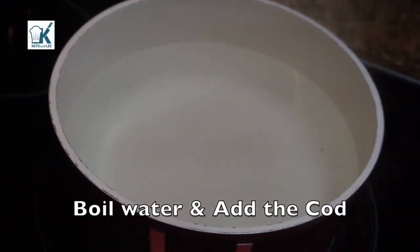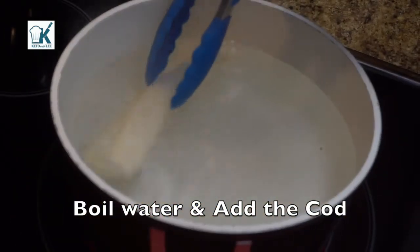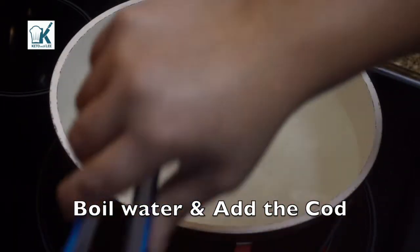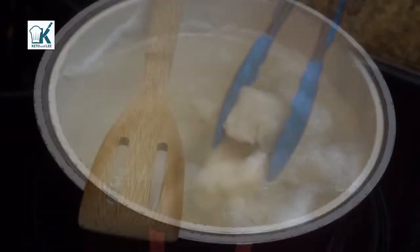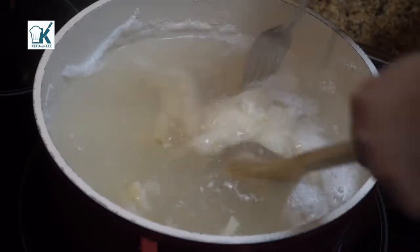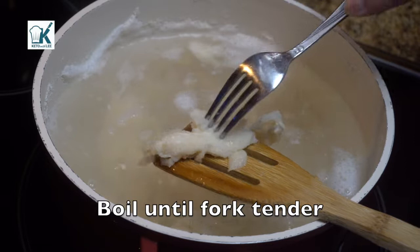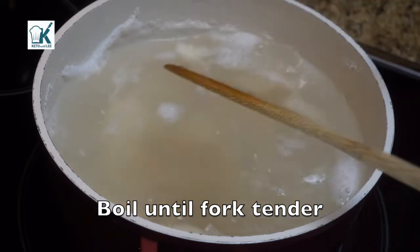Now in a pot of boiling water, once it's boiling, I'm going to go ahead and add the cod so that it can boil. The reason we do this is because it's very, super salty and hard and tough, so we want to get it soft. And once it's tender, like so, we can drain it.